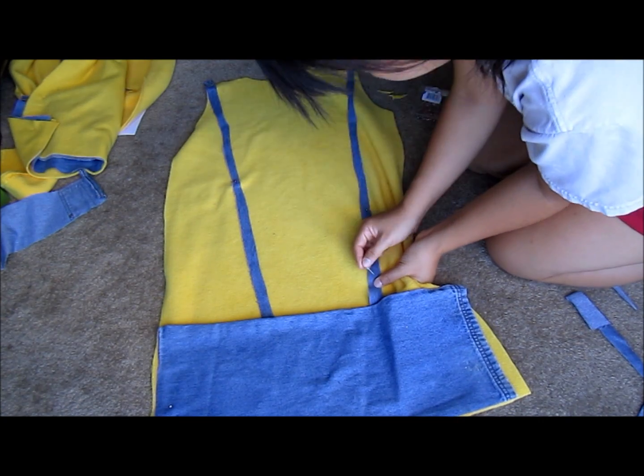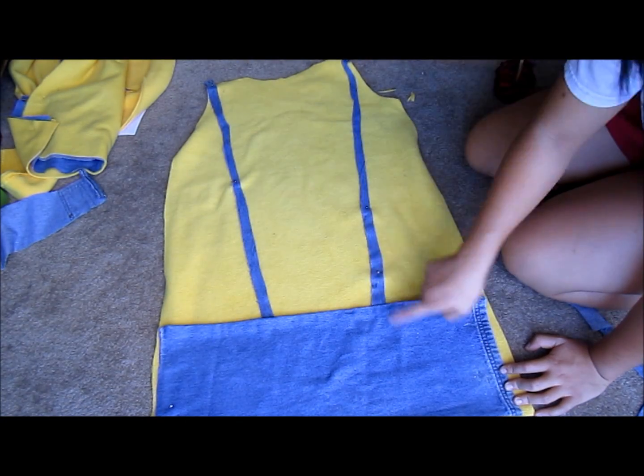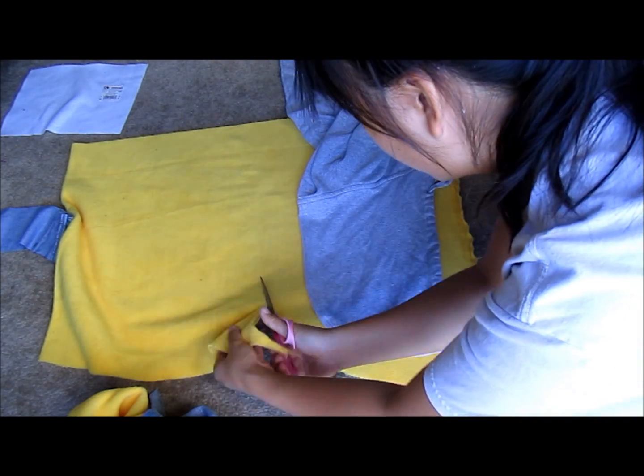I did the same thing for the back of the hoodie, except this time I didn't include the large jeans pocket. Using another hoodie, I cut out a basic hood shape.